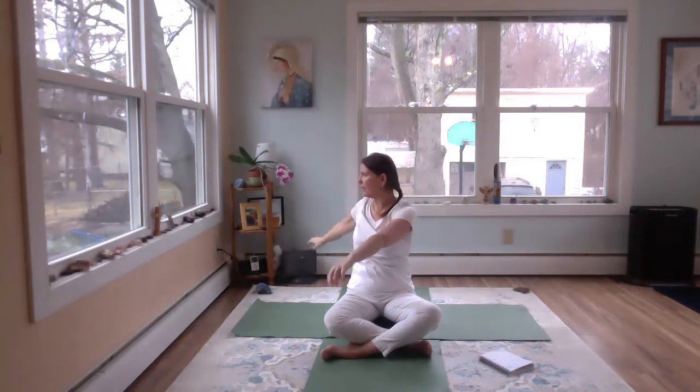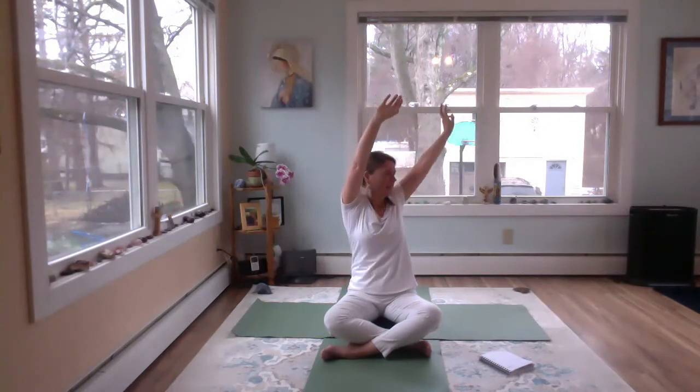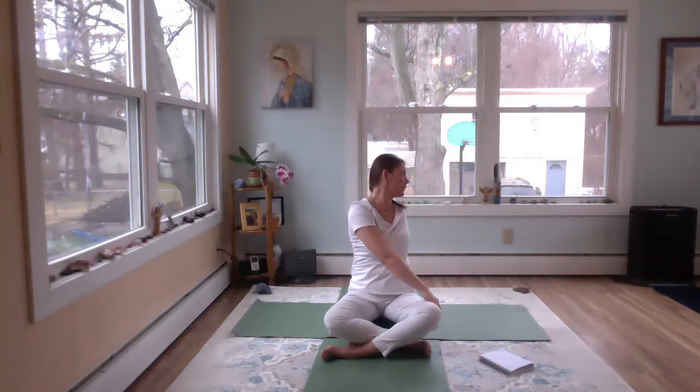Deep breath in, and on the exhale we're just going to gently twist to the left. Let the left hand go behind, right hand to the outer leg. Deep breath in, and exhaling slowly back to center. Then take your uncustomary cross of the hands, pressing out. Inhaling out, big breath. Exhale, rolling the belly right — gentle twist. Big breath in. And exhaling slowly back to center.